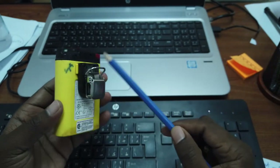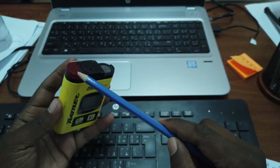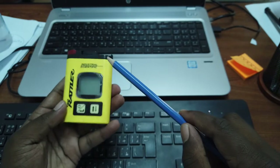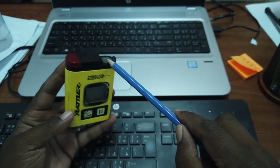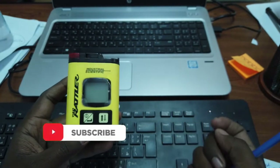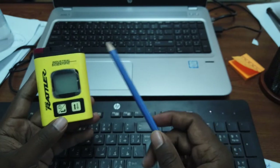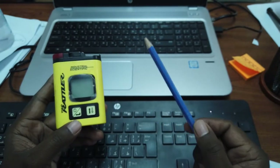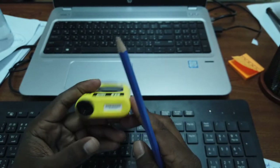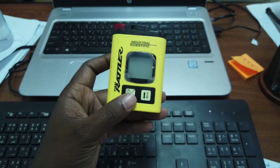Here is the buzzer light — when the blinking lights alarm, these are the visual alarms. This is the calibration or bump test point, where we will connect for calibration. Here is the on/off switch. There is a high value and a low value: the high value shows the peak detected by the device, and the low value shows the minimum detection. First, we will long press to turn it on.